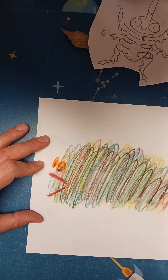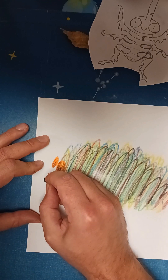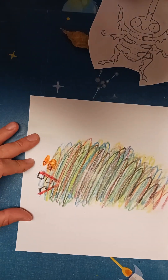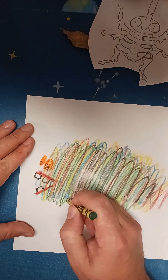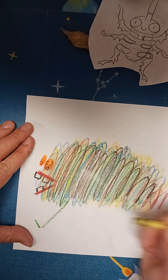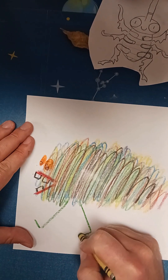I'll put teeth in the mouth using my black crayon. You can do sharp teeth or square teeth — I'm going to do square teeth. That looks pretty good. For the feet, think almost like the letter L: a line down and then a little foot.